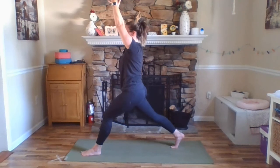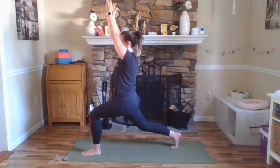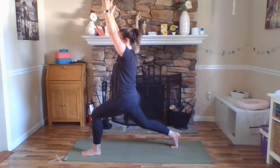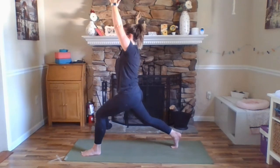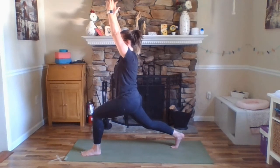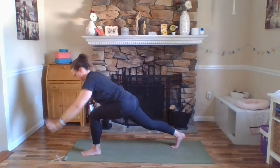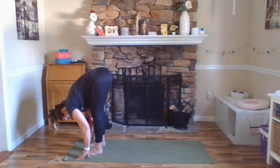Inhale, straighten both legs. Exhale, bend. Inhale, straighten. Exhale, bend. Inhale, straighten. Exhale, bend and pause. One more breath. Exhale, hands come down to frame your left foot. Stepping your right foot forward to meet the left at the front of your mat.